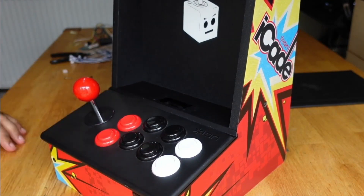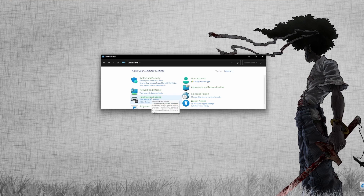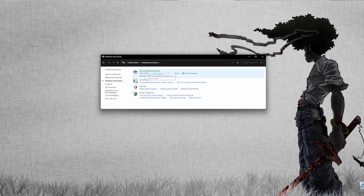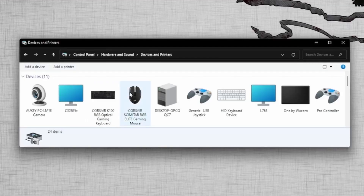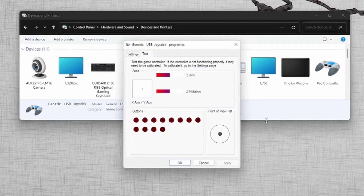Now on to testing. Because I still haven't set up the Raspberry Pi, I tested the control panel on my PC. I connected the USB cable and it showed up as a generic USB joystick. So I clicked on the properties and made sure all the buttons were working properly and were set up in the right order.